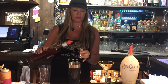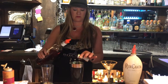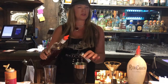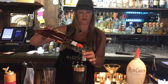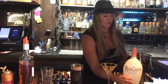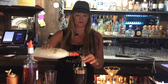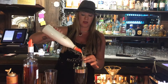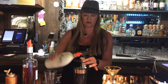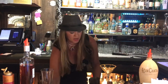Now we've got the Van Gogh caramel vodka. Today we're going to do three ounces — can't have enough caramel vodka. Then we're going to add the RumChata. This also calls for two ounces, but today at Bocce's we're going to do three, and then just shake it.